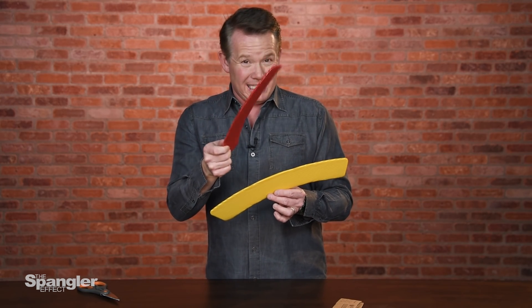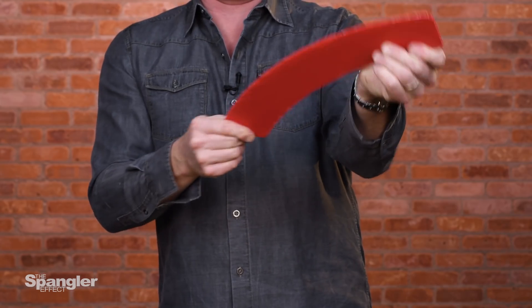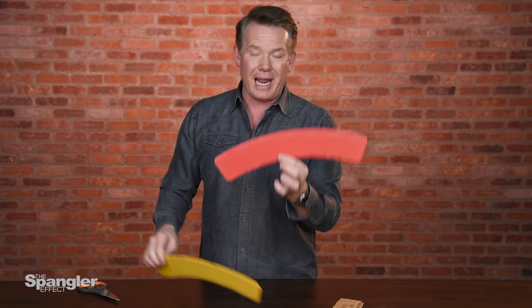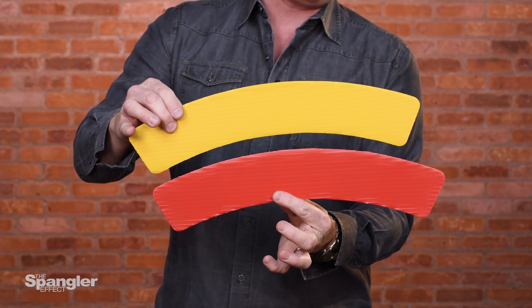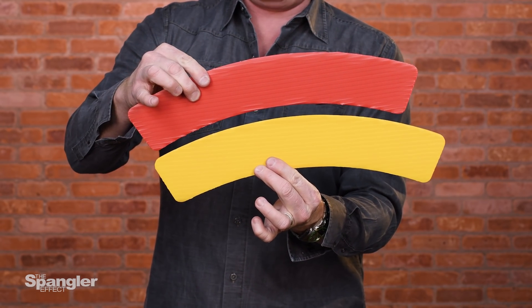The only thing you have to remember is that sometimes there's plastics that can stretch. This is stretching plastic. So now the red one is bigger than the yellow one. Wait just a second — if you stretch this again, the yellow one is now bigger than the red one.